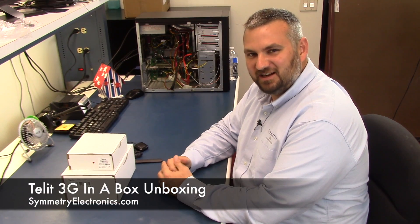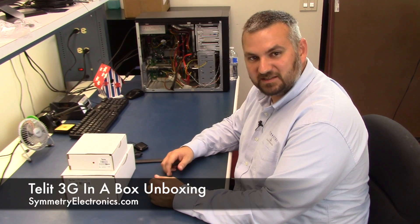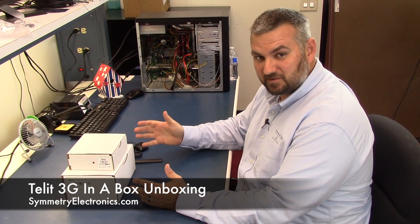Hi, I'm Jamie with Symmetry Electronics. Today I'd like to do a quick overview of what comes in the kit if you order one of our 3G in a box kits. What we've tried to do here is give you everything you need to get you up and running quickly with your 3G designs.